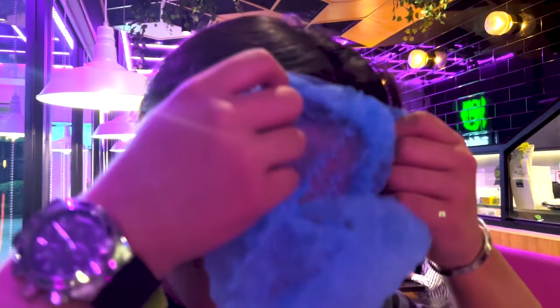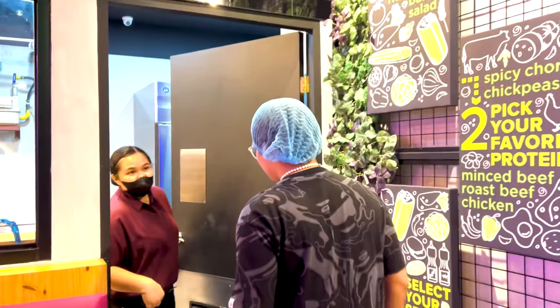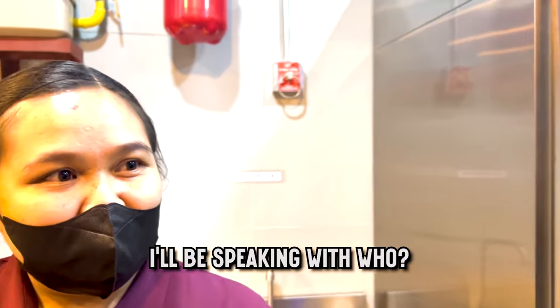Before we get into our shenanigans, we were advised to wear hairnets to keep our hair away from getting in contact with the food. Looking good! Now we are ready to witness how the burrito buff is made. Oh my gosh, I feel like an employee.